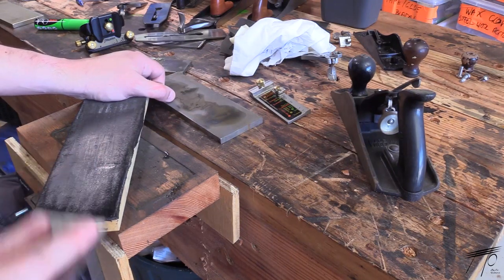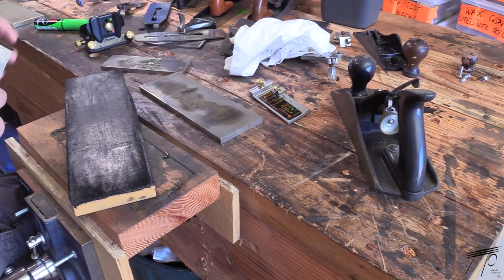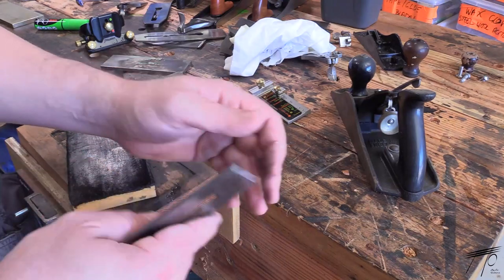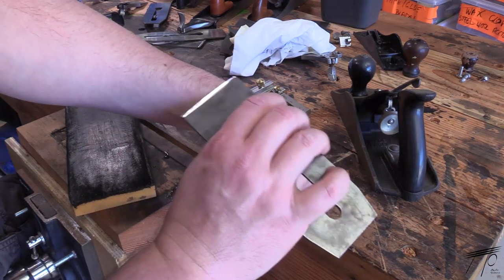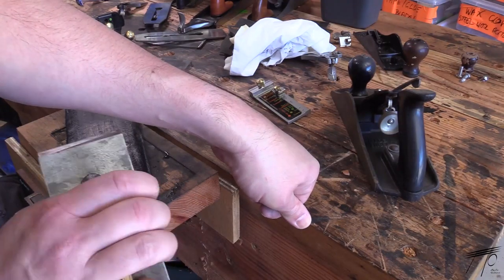I know that blade angle is something that gets way over-emphasized, so I'm not worried about that. My biggest concern is knowing that when I get to spend some of my limited time in the shed, that my blades are going to be good to go. So hopefully this will give you some food for thought if you're in a similar position.